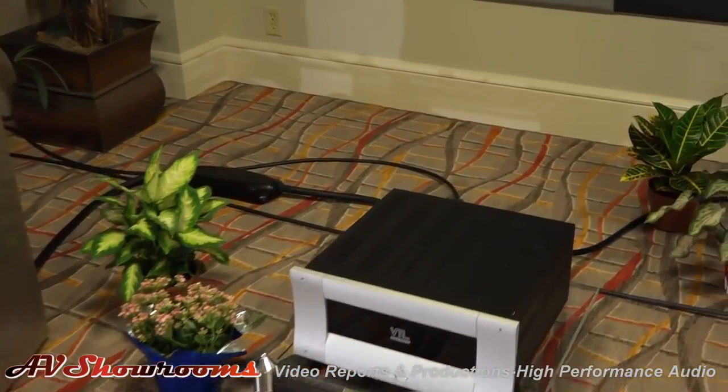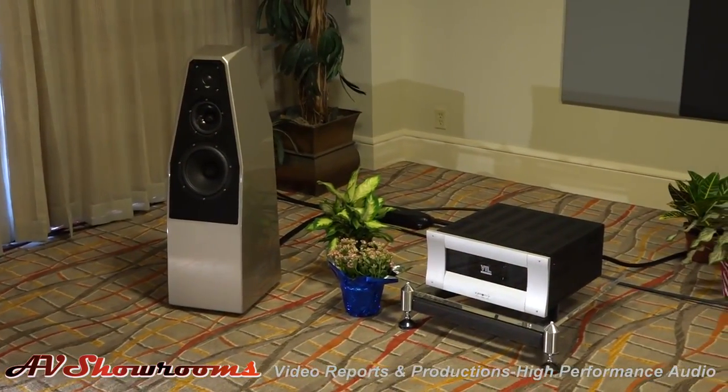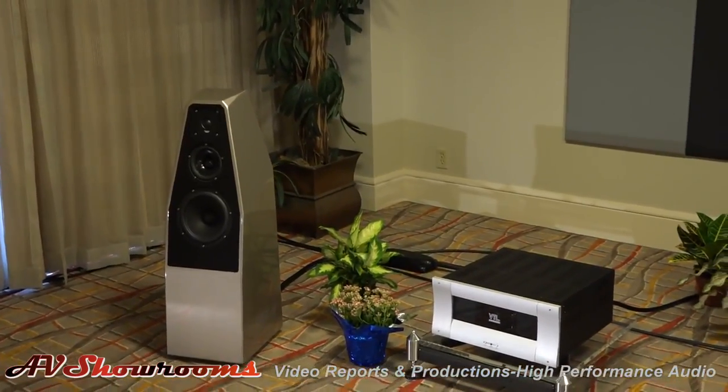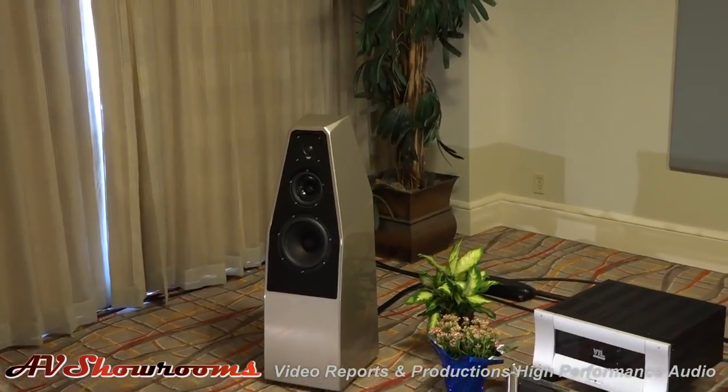Yeah, let's go show the viewers what that looks like. I just saw Peter McGrath just walked in the room. Peter, do you want to step in and tell us a little bit about the Sabrinas, please? It's a speaker about which we are very, very proud. I think it might well be in the highest echelon of David Wilson's creations. Yeah, he's about as proud about it as he could be of anything he's ever done.